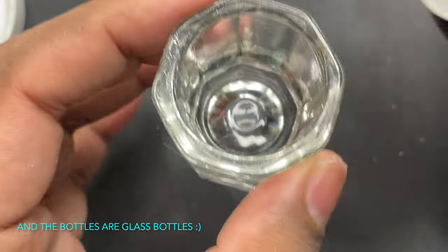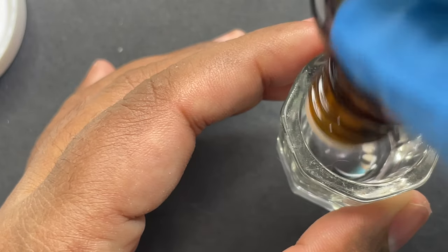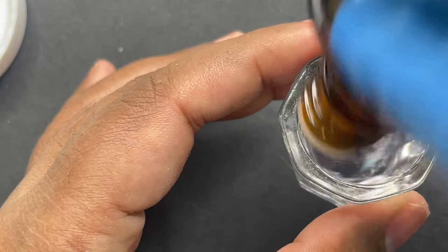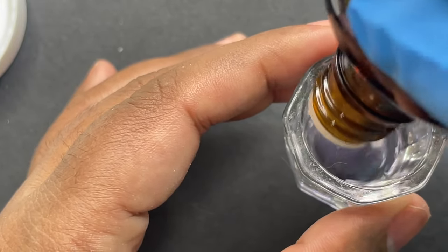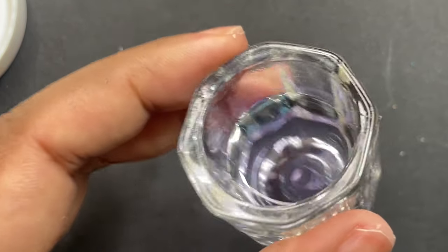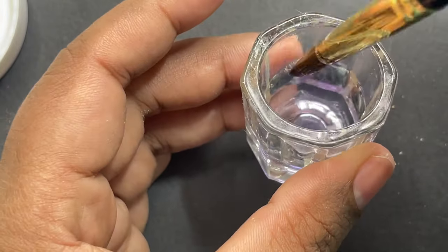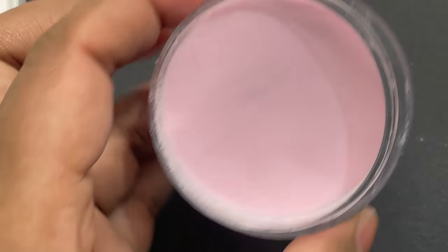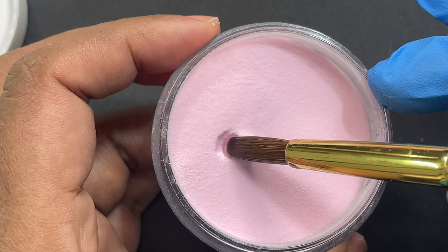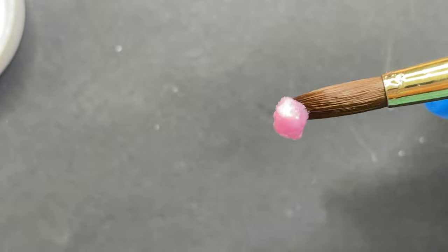I'm opening the monomer now. As you can see it's spill-proof — there's a cap so you can pour the monomer directly from the bottle, or you can use a dropper. The monomer has a UV filter, which you can see from its slight light-purple color. I've poured it into the dampen dish and I'm using an acrylic extension brush to pick up a bead and see how the consistency is. I'm also going to swatch the powders on a swatch stick to see the color and the application.